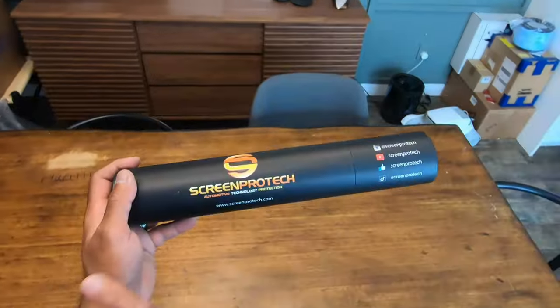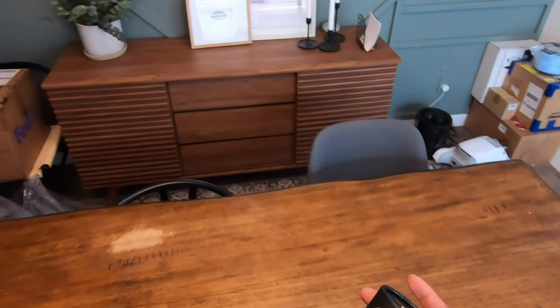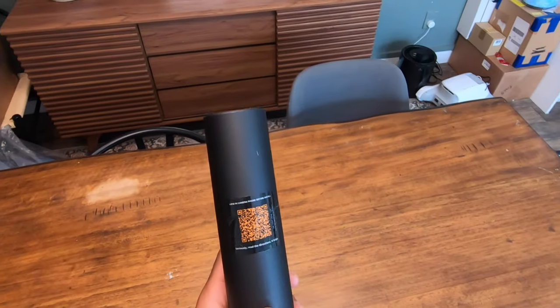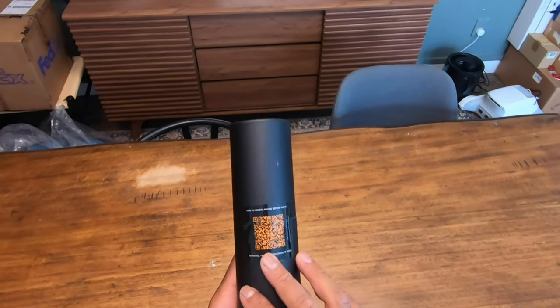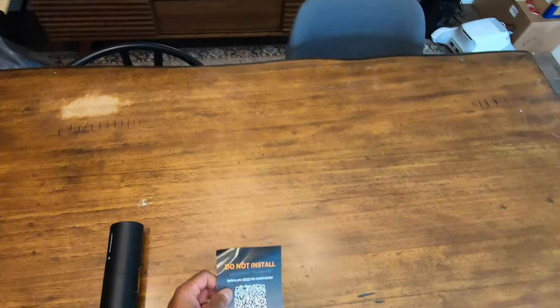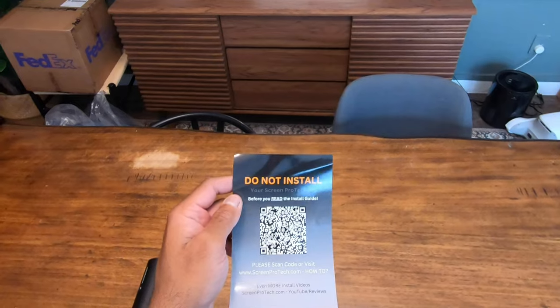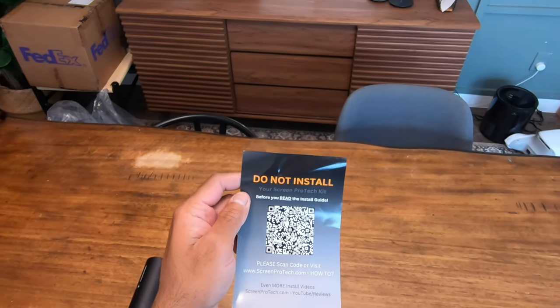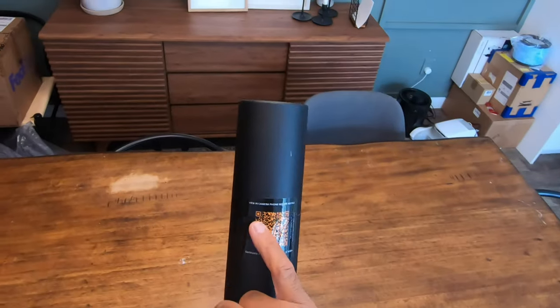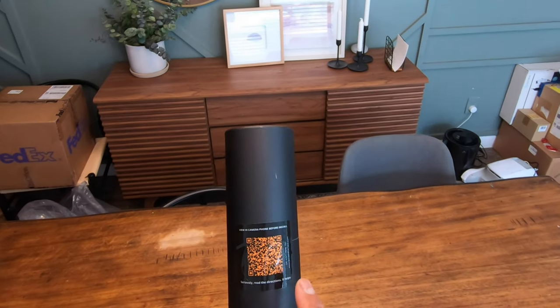Let's take a look at the ScreenProtect screen protector for the big giant screen on the EV6. Really nice packaging. There's a little QR code that says 'view on camera phone before install' — they really don't want people screwing up their install, which is why they include this barcode to watch install videos and other reviews. Seriously, read the directions — it helps.